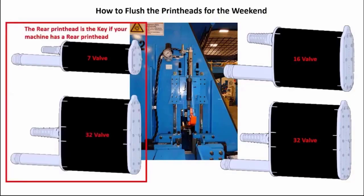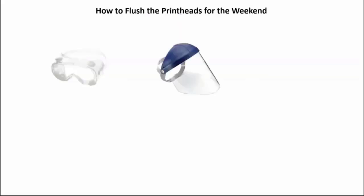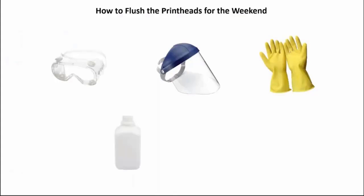The print head configuration is the key — if it only has 7 valves instead of 32, this will be explained later. The edge print head will only have 7 valves. You can tell the number of valves a print head has by physically looking at the size of the print heads. Safety equipment needed includes face protection such as goggles or a face shield, rubber gloves, an empty container for waste collection, and some shop towels.